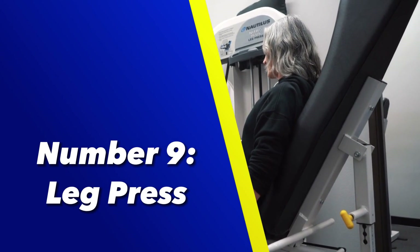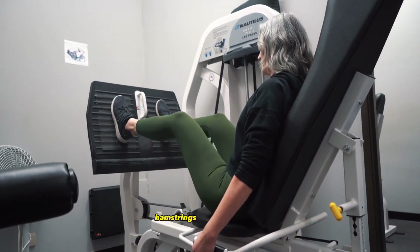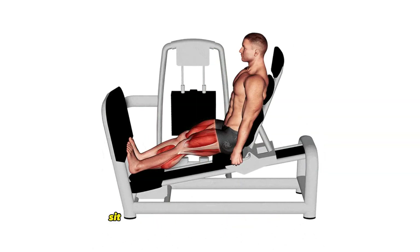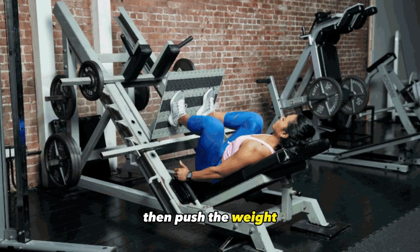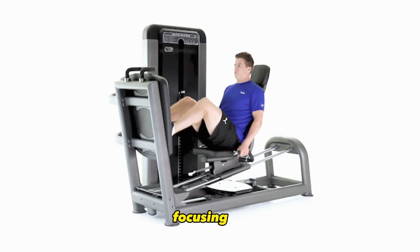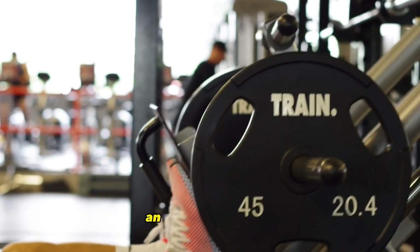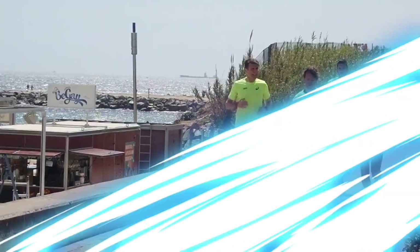Number 9: Leg Press. The leg press is a machine-based exercise that targets the quadriceps, hamstrings, and glutes. To perform a leg press, sit on the machine with your feet shoulder-width apart on the footplate, then push the weight away from your body by extending your legs until they are straight. Bend your knees to return to the starting position, focusing on controlled and deliberate movements. The leg press is an effective exercise for building lower body strength and muscle endurance.